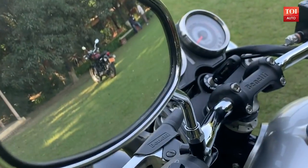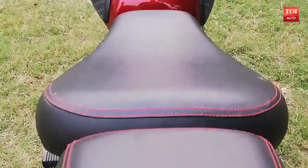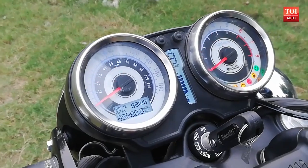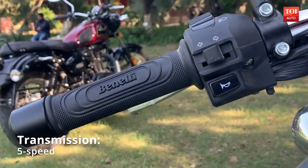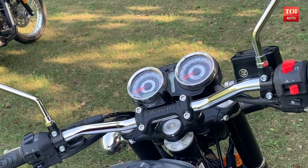The dashboard is simple and straightforward. Two circular dials docked in chrome cases display speed, distance, trip, gear position, and other readouts. Interestingly, the fuel gauge is marked in a spatula-shaped digital dash in the middle. The single unit handlebar is flat and you would not find too many loose cables around the cluster.